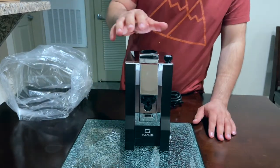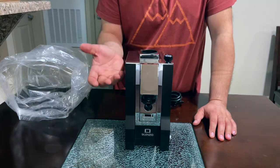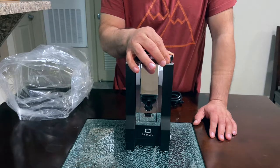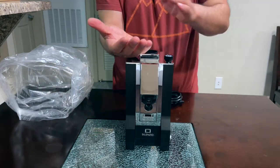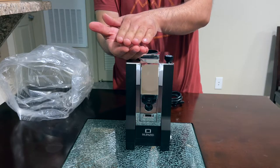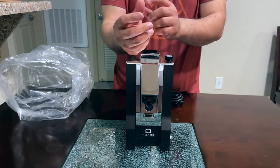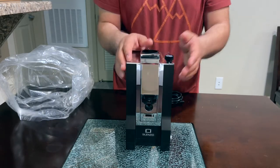It's all metal. You have infinite controls for your grind — if you want to do espresso, you can adjust it from here. Basically the burrs go up and down and you can adjust it, instead of adjusting it with numbers like on some espresso machines.